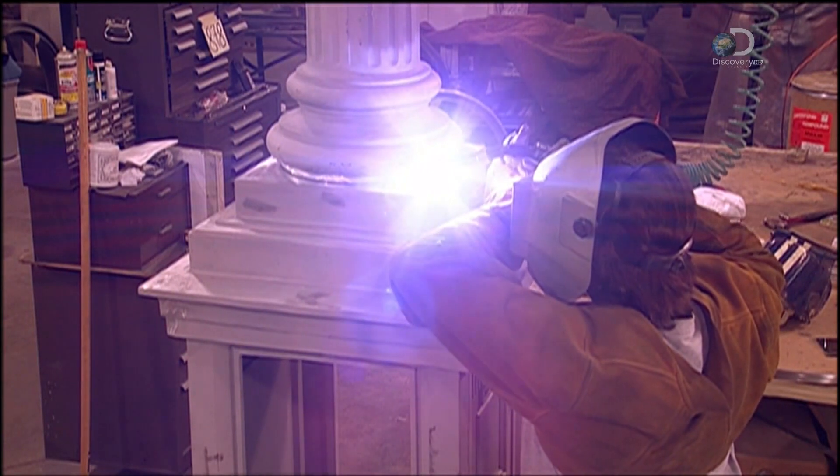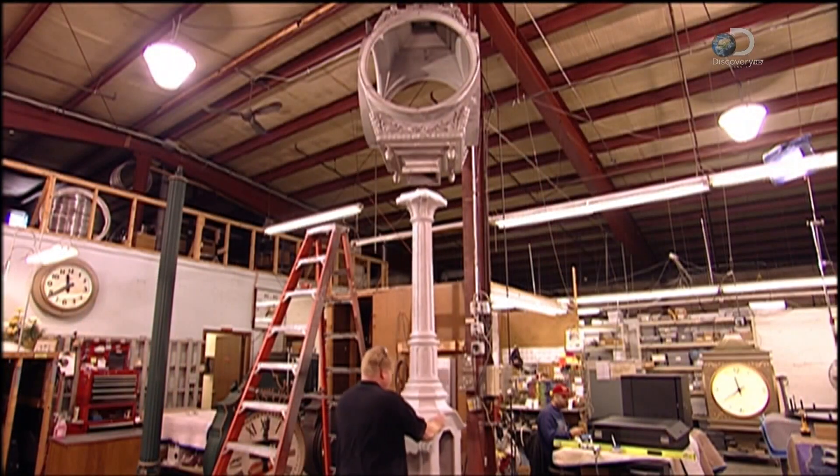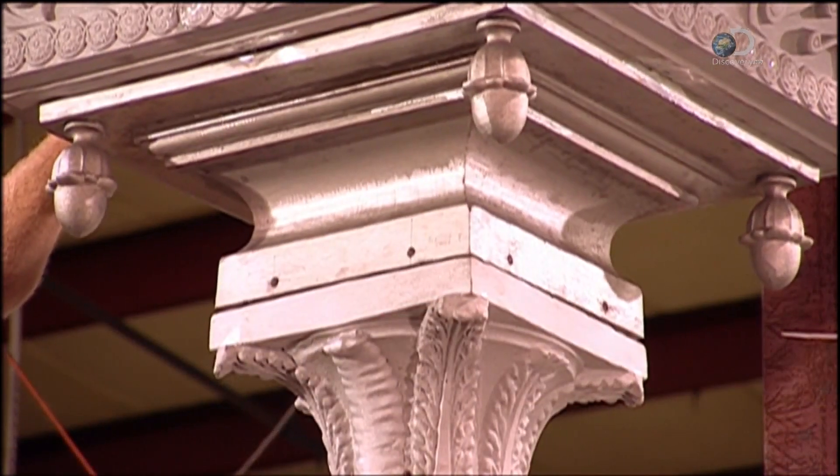Here, a welder builds the post by fusing a base and column made of cast aluminium. On another model, workers attach the housing for the clock head. This clock will have four dials; other models have two.